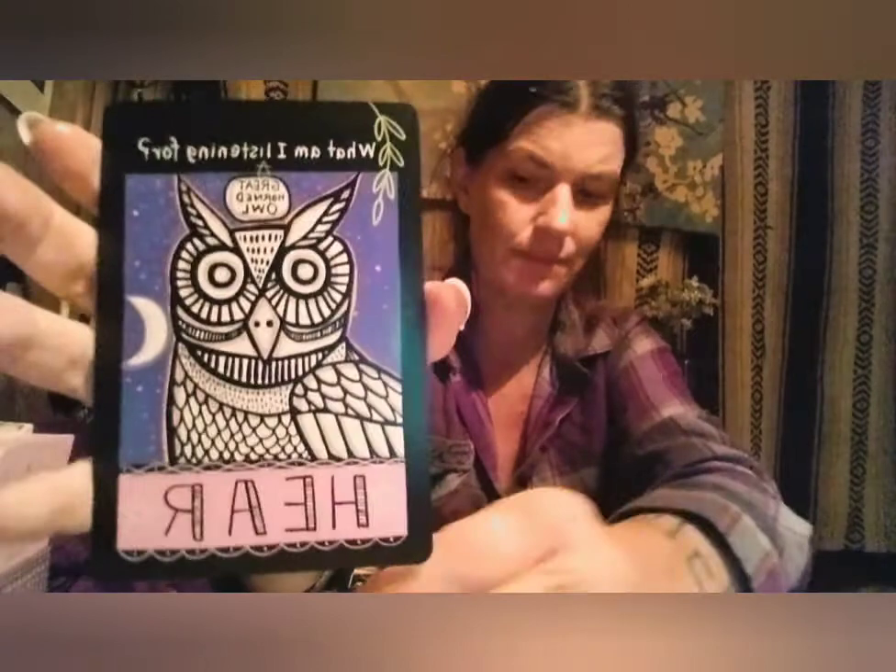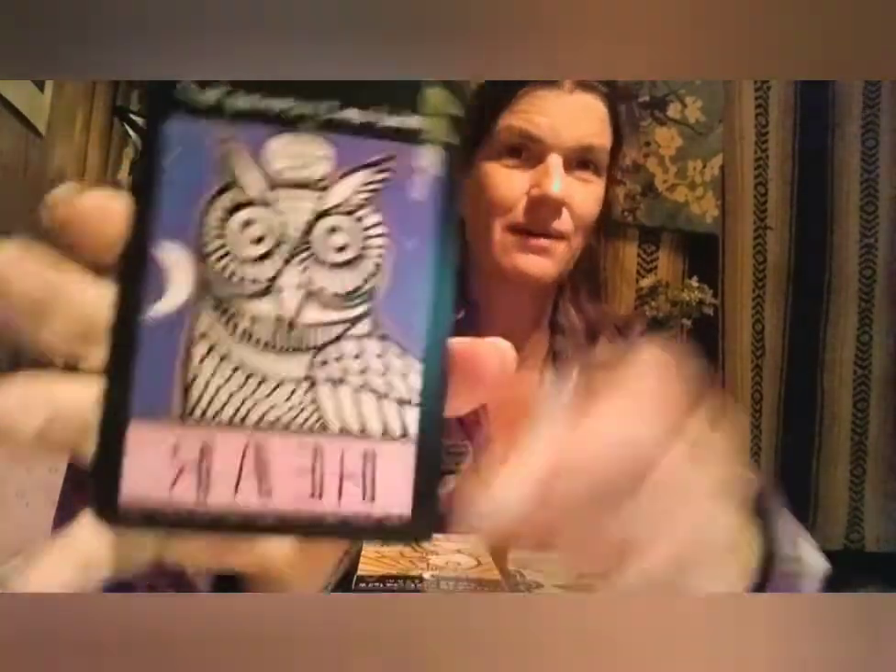What can I listen for? Great horned owl — Here. We always think about the owl's eyesight, but their hearing is a huge part of their location. So much of them is about how to tune into something. We can relate that to knowing quite easily.